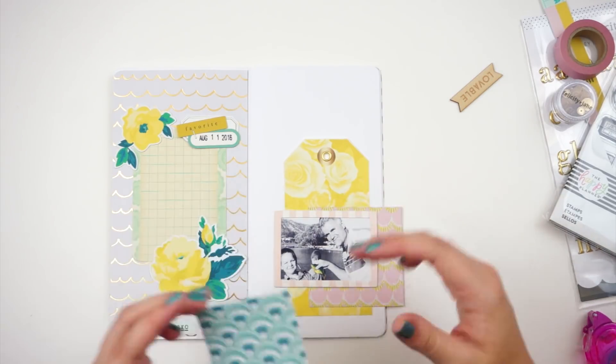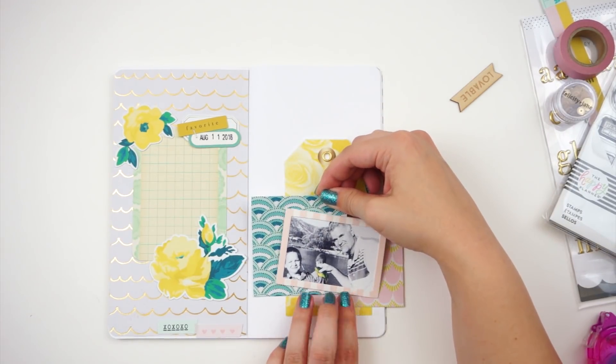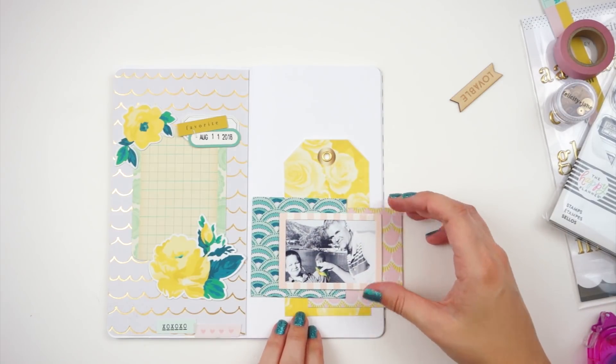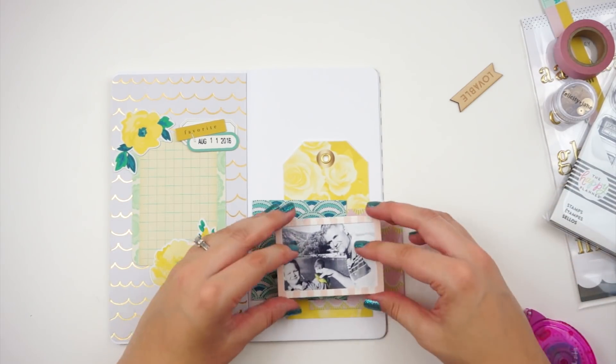I am letting things kind of hang off of the edge of the spread, and that just looks a little bit more pleasing to the eye when things are kind of coming in from the edge. I am new to all of this — this is a new adventure for me, and so you are going to learn along with me.